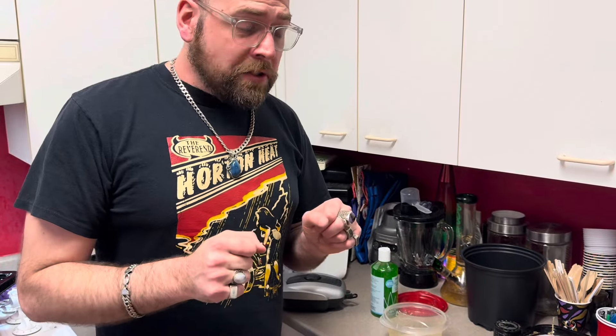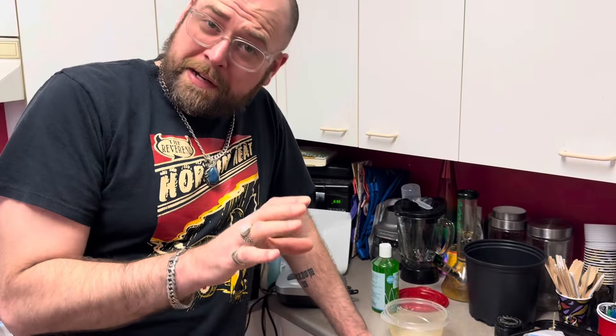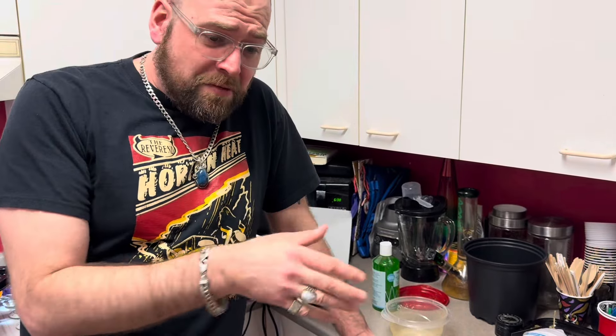Well, hello everybody and welcome to a fun little video we're going to release today. It's called How to Make Your Own Rooting Hormone. We've been talking about making a comprehensive cloning video for years, where we're going to do different types of cloning for everybody.